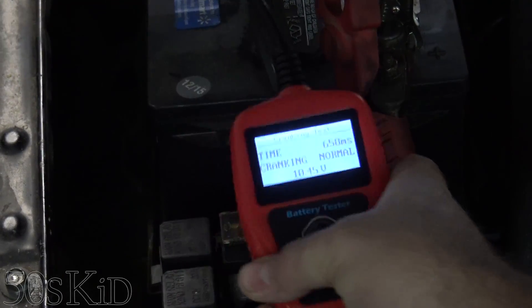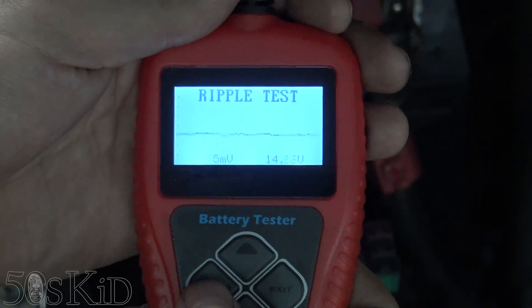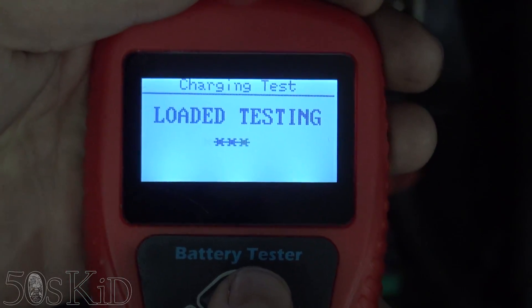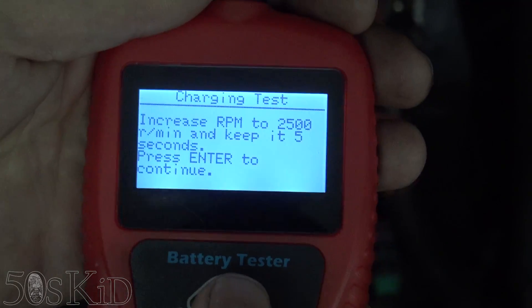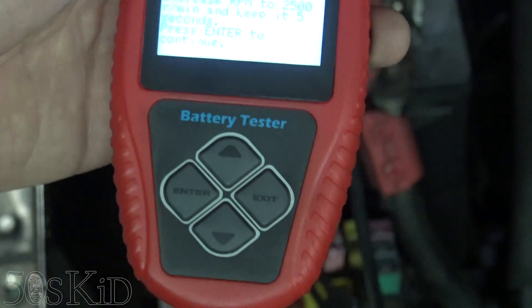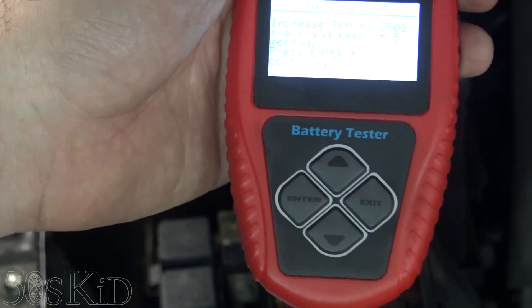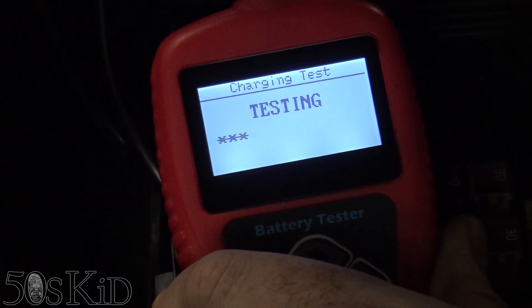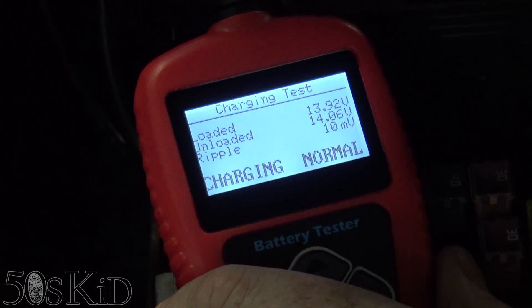Now that the car is running, let's go ahead and do a charging test. Wow, look at that — there's a ripple test too. I wonder if I have to manually do that or if it can detect it on its own. Let me get it situated and try to run it as quick as I can. I'm going to manually operate the throttle. Looks good.